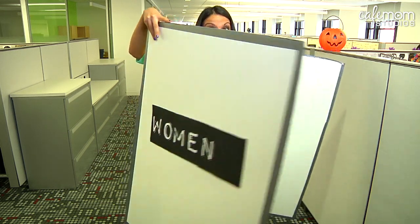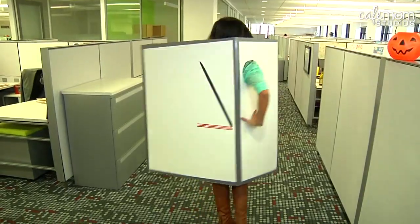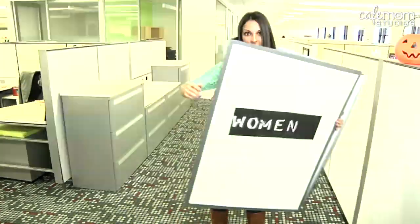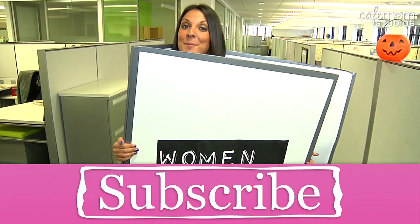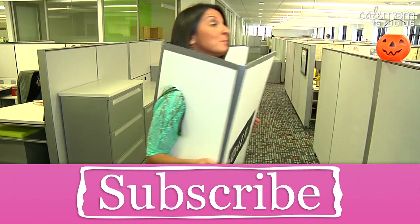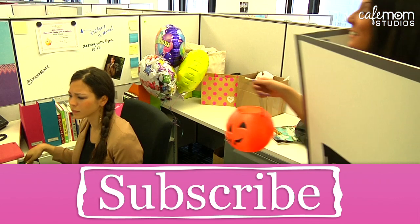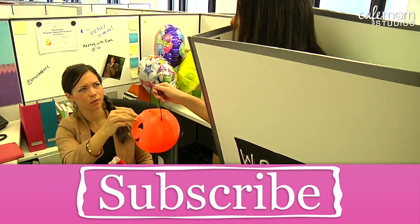All ready for trick-or-treating and meme-trending style. Look at all these women! Don't forget your favorite YouTube posts. Subscribe to Cafe Mom Studios and follow me on Twitter. I'll be back Monday, but if you'll excuse me, I have some trick-or-treating to do. Trick-or-treat!